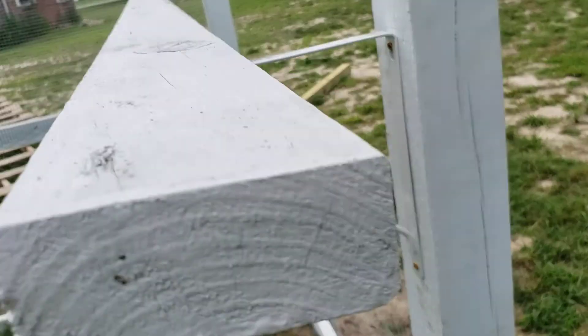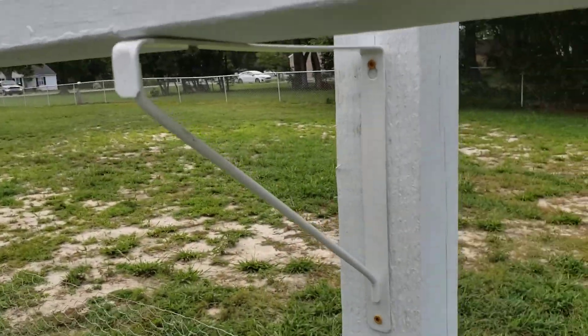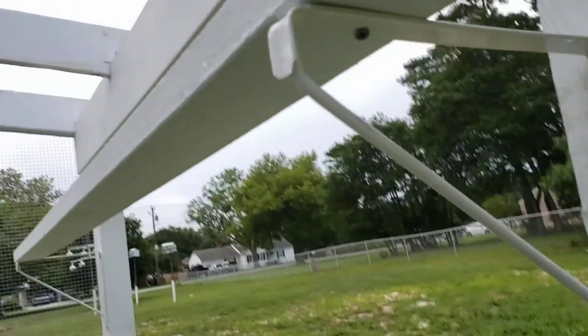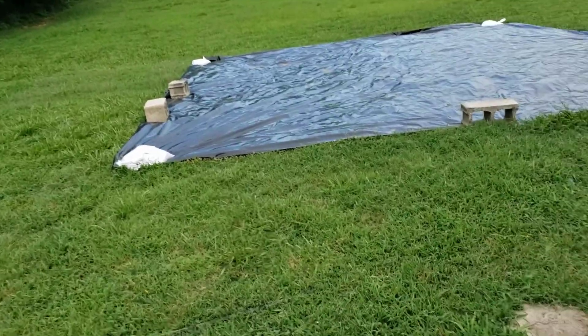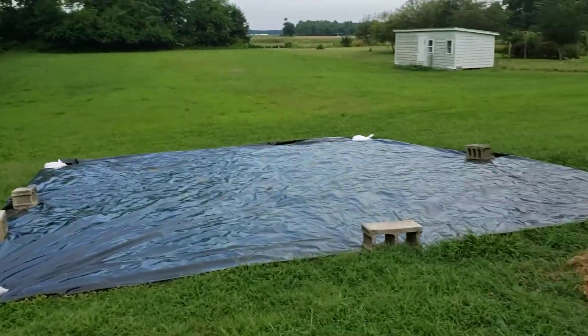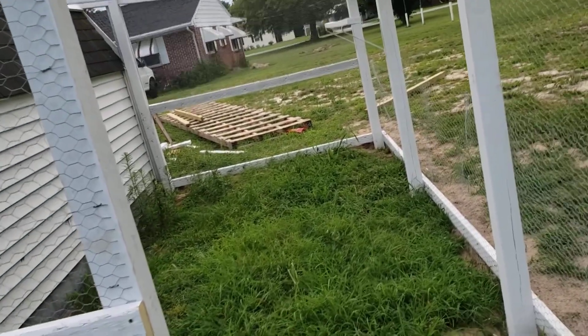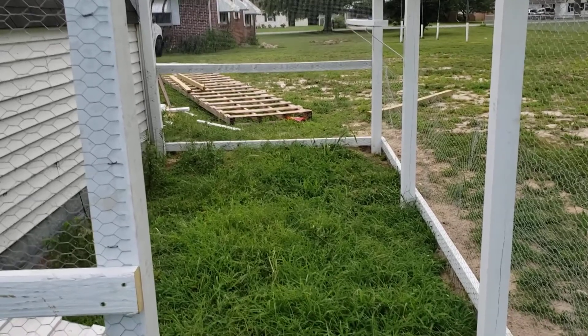This here is what I'm calling a roosting pole — it's just a 90-degree right-angle shelf holder you can get at Lowe's. It has little holes on the bottom that I screwed up into the wood, and it's just a place for the chickens to sleep. I ran into a problem though: this run area ended up being a little too small for our 15 birds, with the potential of expanding into a meat flock. This space is 8 by 16.